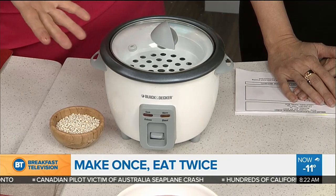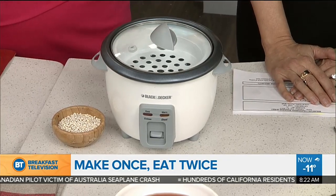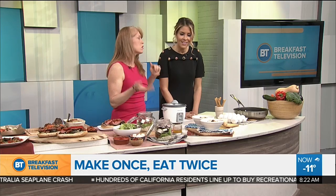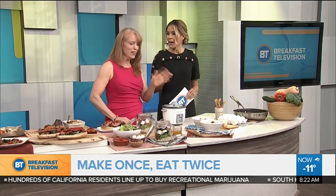You can also turn your leftovers into soup. Add some tomatoes, broth, canned beans, the beef, and the roasted vegetables — hearty and comforting, perfect for a cold day like today.